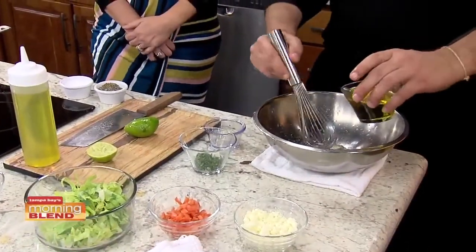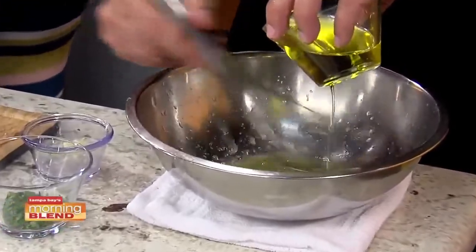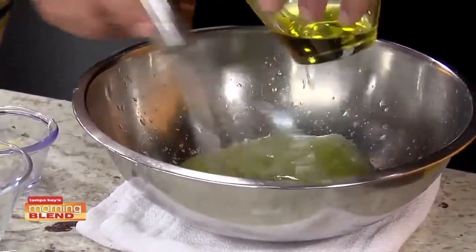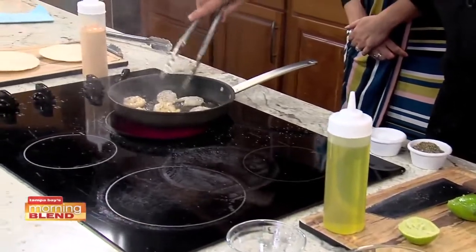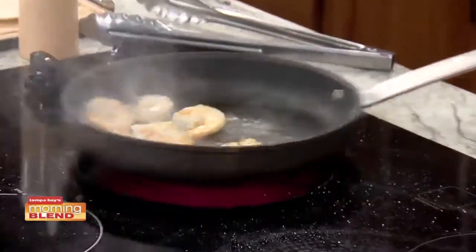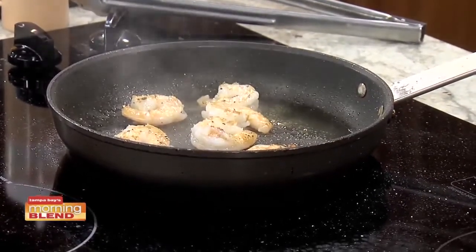We're just going to whisk in some olive oil. It smells good. What are our shrimp doing over here? I want them just a couple minutes on each side — you just want to get a little color on them. That's perfect. Look how good those look. So we get a nice little vinaigrette.